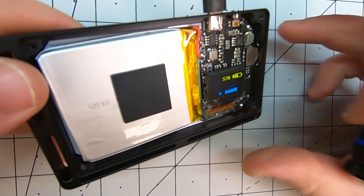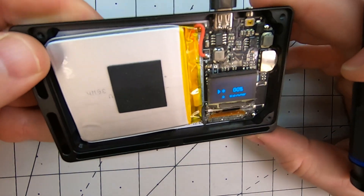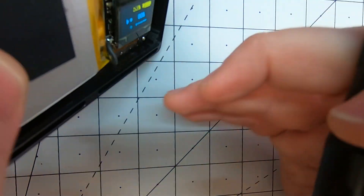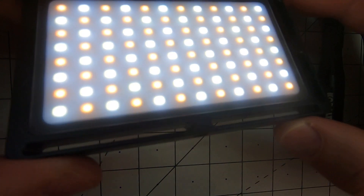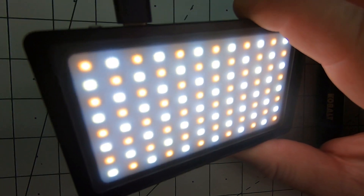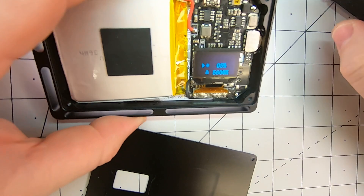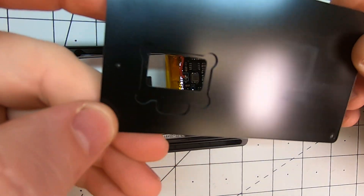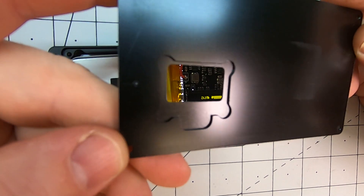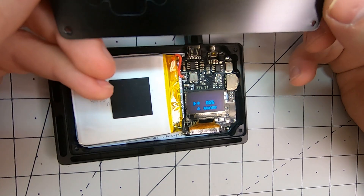We can see that the entire panel is the backside here that has all of the LEDs on it. Surprisingly, a lot of engineering went into this because the back panel itself is not just a simple stamped sheet — it's got some actual milling on the back to fit this display screen here.